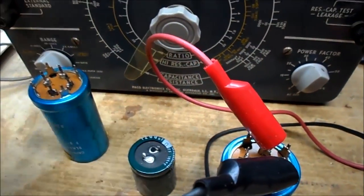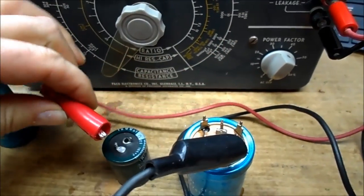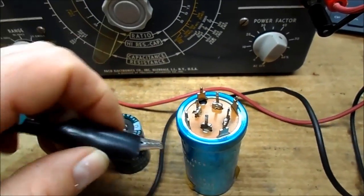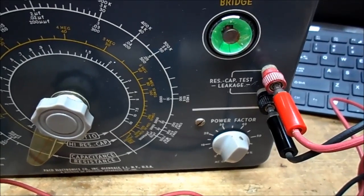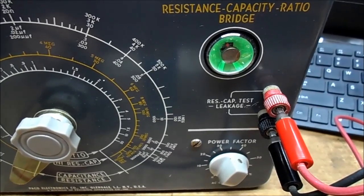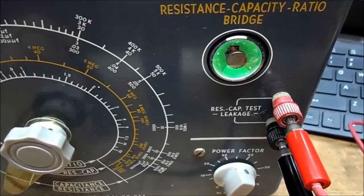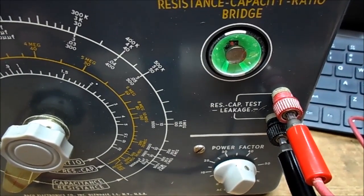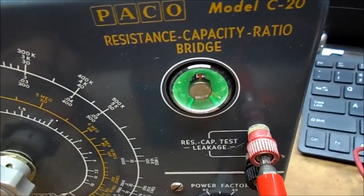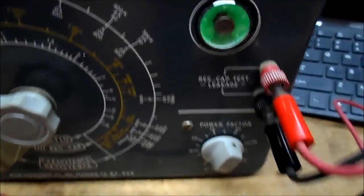I'm going to take a new computer monitor capacitor and try the same thing — this is a 200 volt — just to compare. Go up, it's like 10 volts. This opens right up. Go up to like 50 volts — of course that's a big capacitor so it takes some time — and the eye opens wide open. These original capacitors are not going back in there.